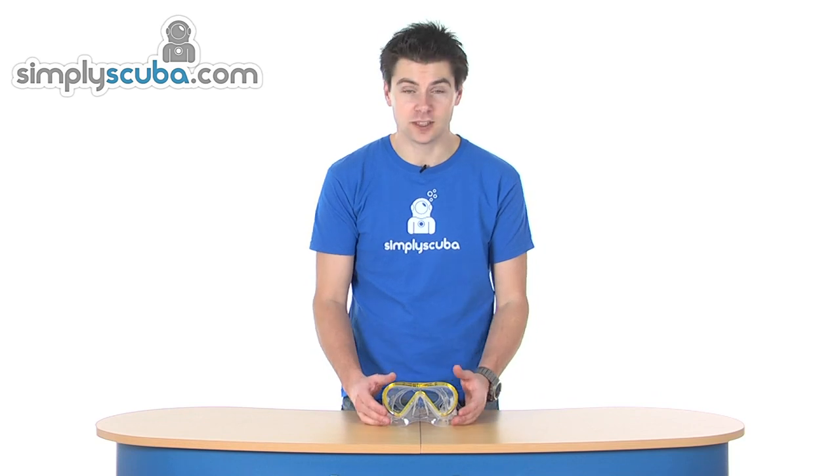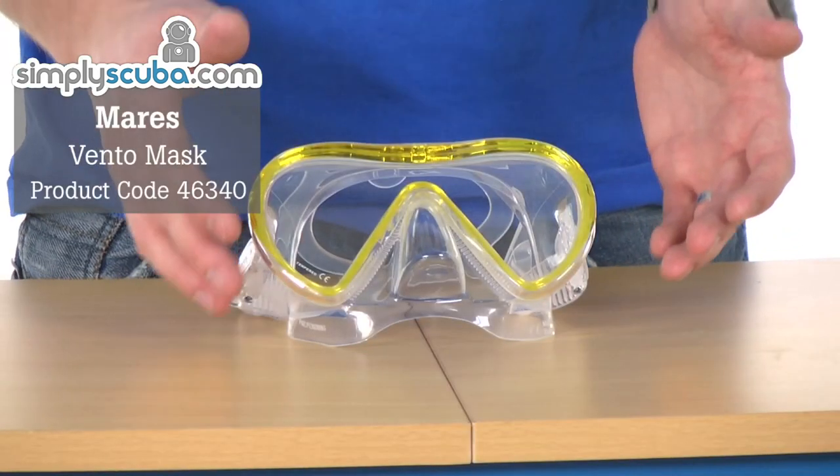Hi, welcome to Simple Scuba. This is the Myles Vento Mask. It's a single pane snorkelling mask, very lightweight, very low profile, so it's great for packing into a snorkelling bag.